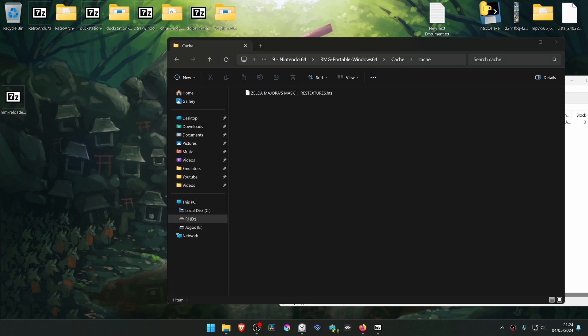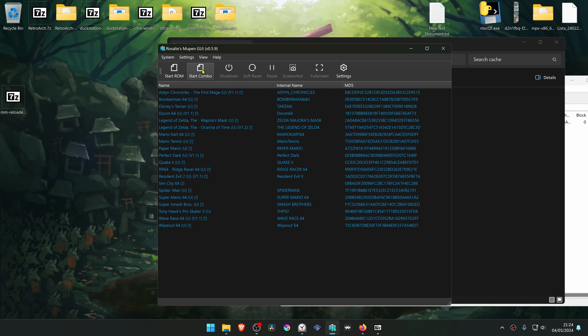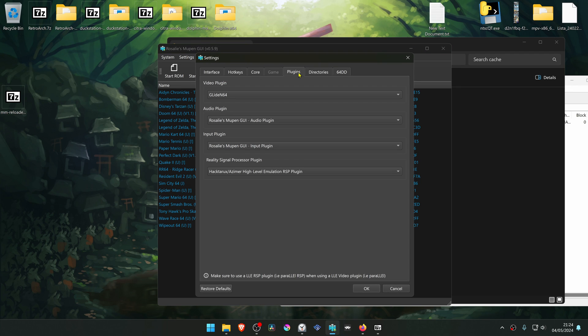Then open or run Rosalie's Mupin GUI emulator. Go to settings, then settings again. Go to plugins and make sure Glide N64 is selected.